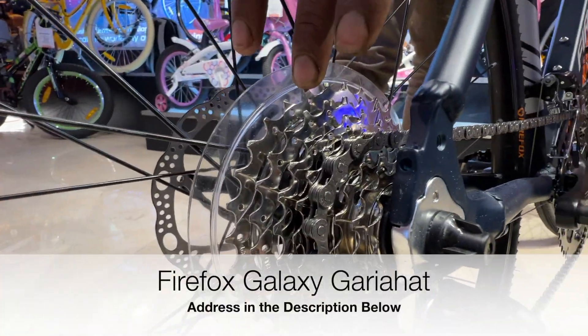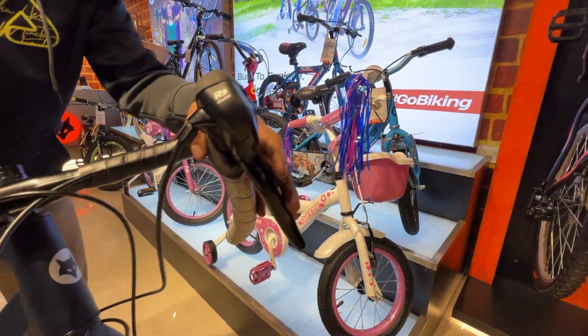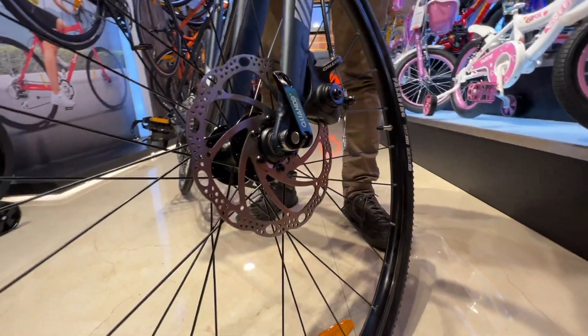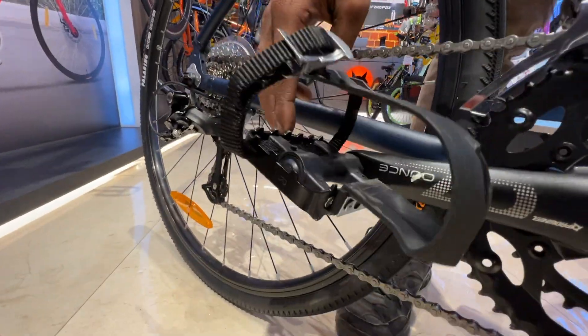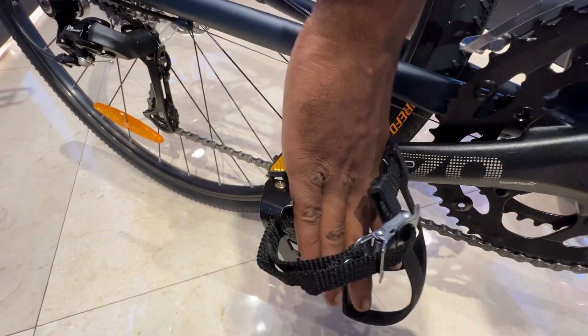The cassette ratio is 11-34. The brakes are Tektro mechanical disc brakes, as you can see here, which you can convert to hydraulic if you want. The pedals are very interesting — look at these cage pedals. You can put your foot here and there's an adjustable strap according to your feet.